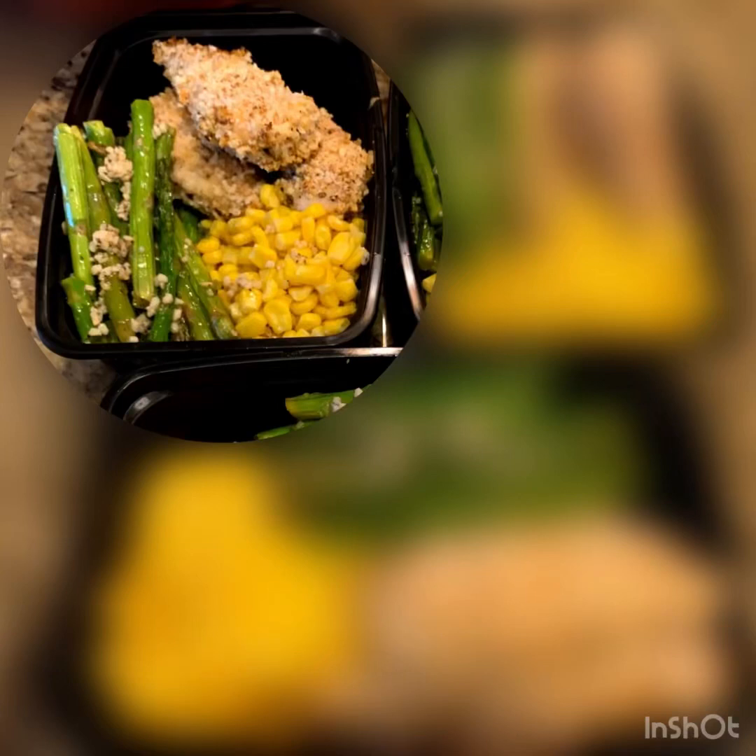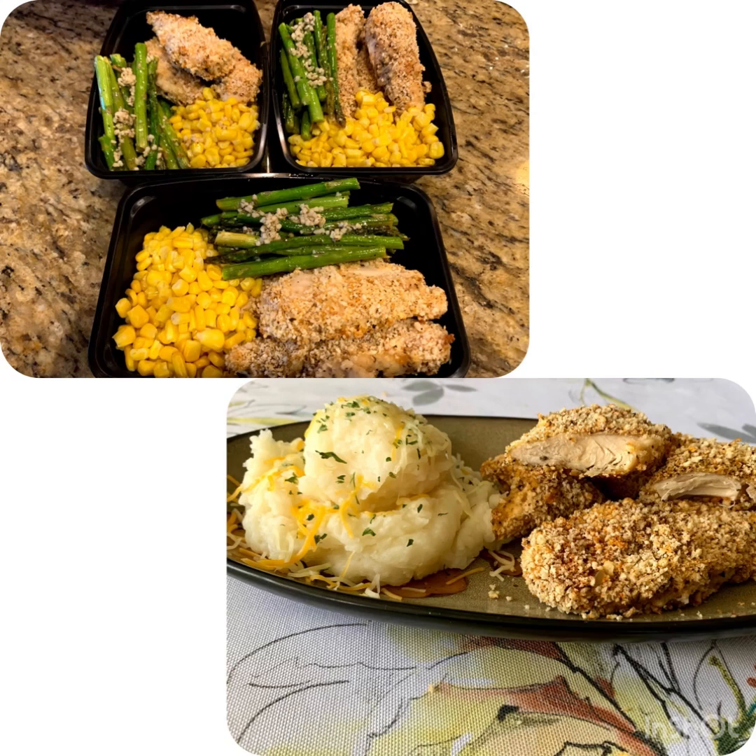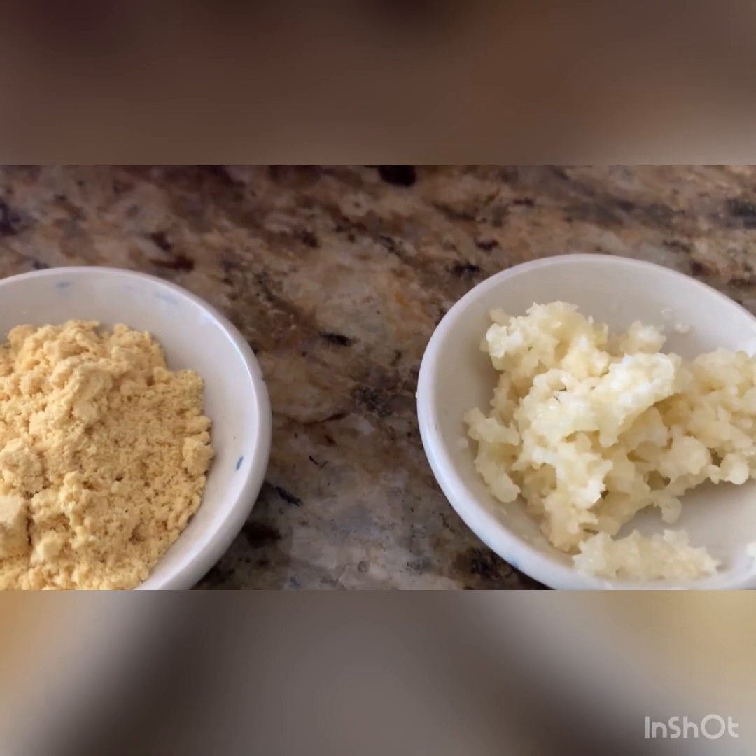Assalamu alaikum, hi everyone, how are you? Today again another dish, another plate — easy, not that much to make.